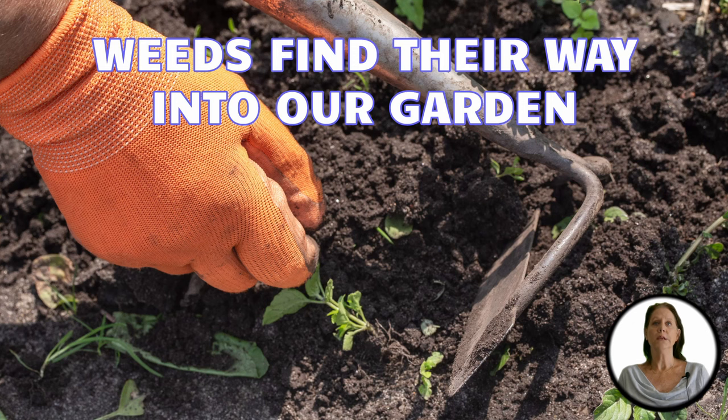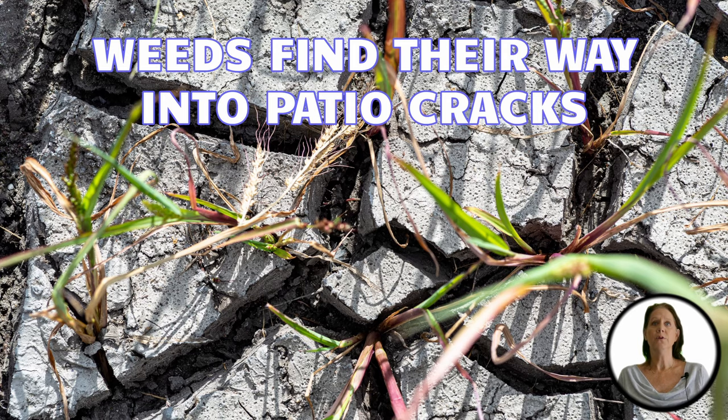We've all seen weeds sprouting out between our newly placed spring mulch and trying to gain space in between our flower beds. Weeds somehow find their way into the cracks in our sidewalk and our flower pots. If you're not sure if that flower peeking its head is a weed or not, the definition of a weed is any plant growing in a non-wanted area.